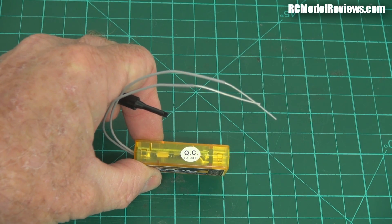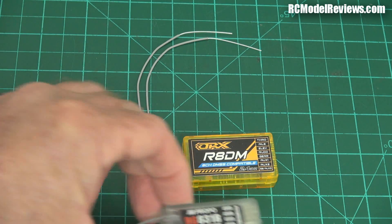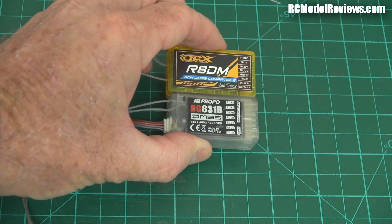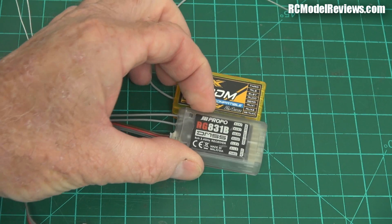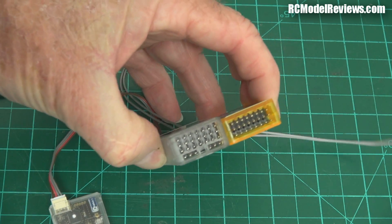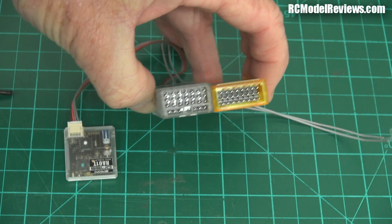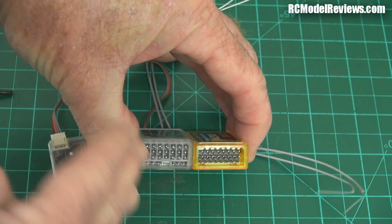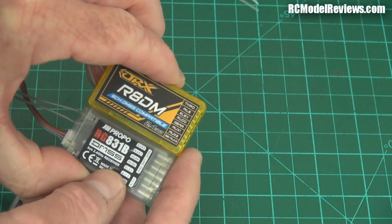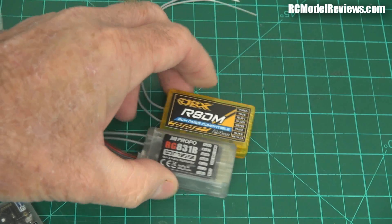It says on the thing: quality control passed. I'm sure it goes through rigorous tests. Doing some side-by-sides, it's about as long as the original JR — the genuine thing. Remember, this is an eight-channel, and this is also an eight-channel, so we're comparing apples with apples. It's about as long, a bit thinner, not quite so high, which is good. And the pin layouts are a little bit more sensible. This is just so much simpler. It's actually a bit smaller.